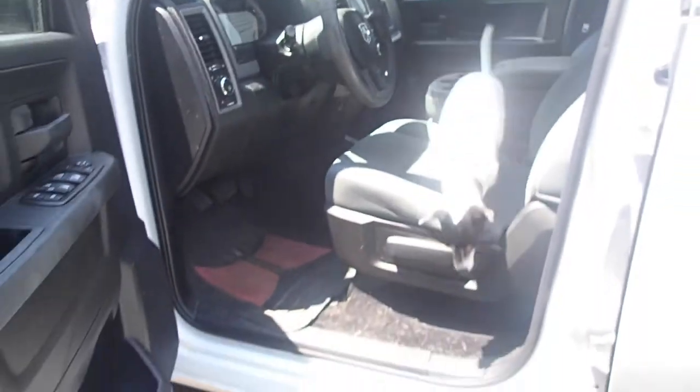Come on, Callie. We're not going for a ride. Welcome back to my channel, guys. Today, I thought it would be fun to show you a cool DIY of me making a custom sewn-on steering wheel cover for my truck. Let's go!